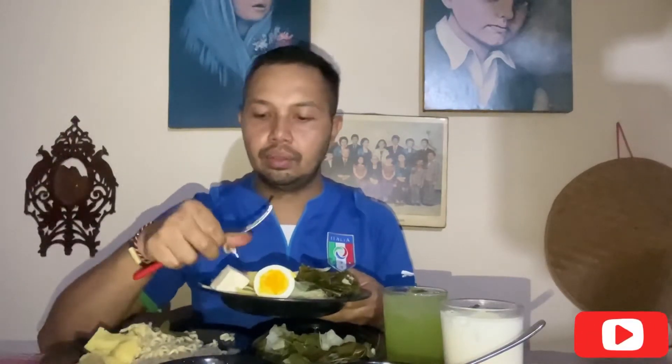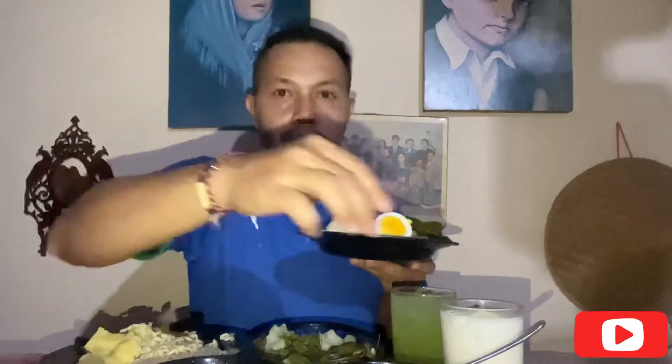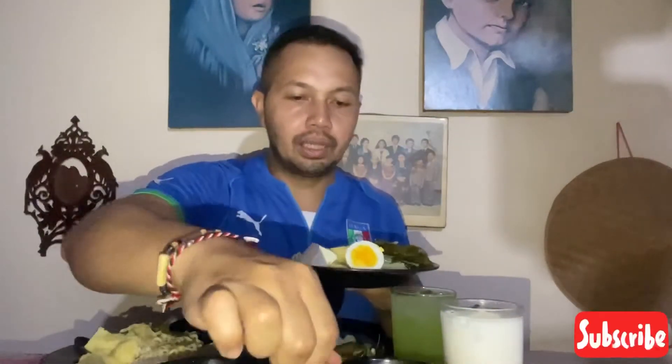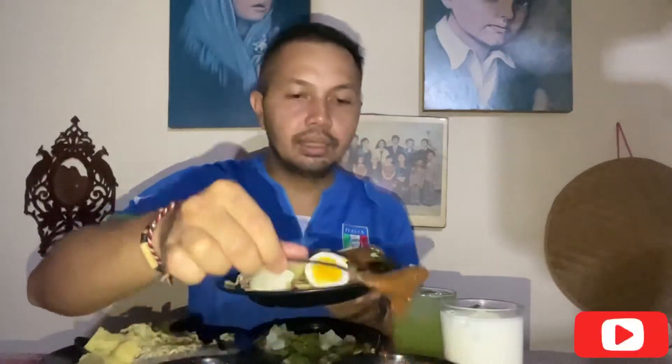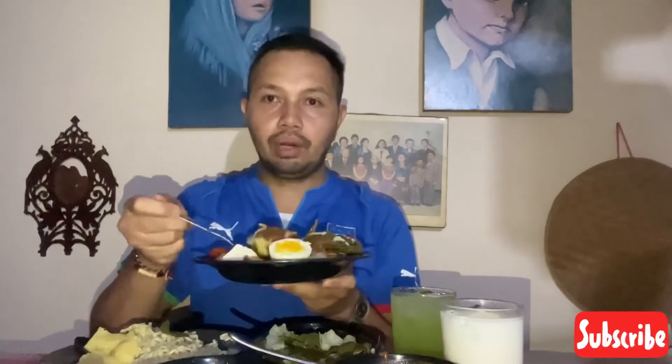Campur tomat dari halaman rumah sendiri, lalu telur. Kemudian tahu. Lalu kita campur dengan kuah, kuah favorit kita yaitu kuah pecelnya. Honestly gue suka yang agak sedikit kental. Biasanya kita beli yang merek tertentu yang bungkusan itu, tapi ini ada yang kiloan di Morupaneh. Kita coba campur.